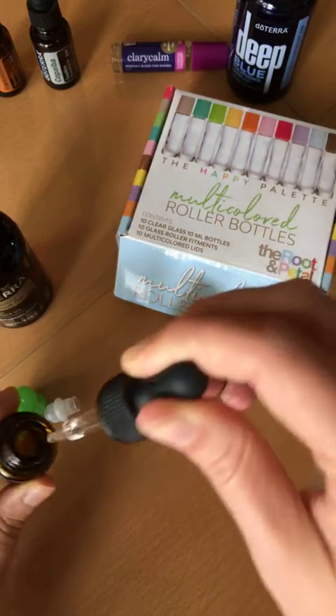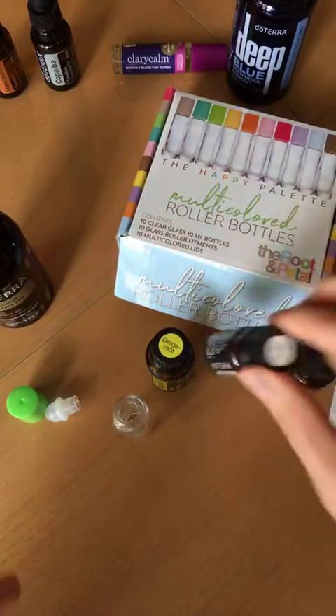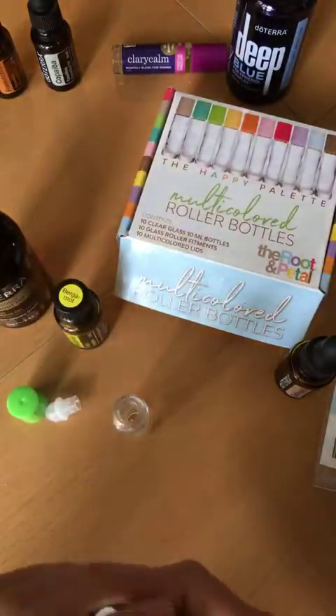Ten drops of our cedarwood added. And now we're going to do 10 drops of our Roman chamomile — I'll add that in here.